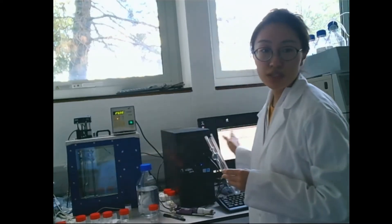Hello everyone, welcome to the Vitalis Group. Today we are going to show you how to use the viscometer to measure the viscosity of a liquid.